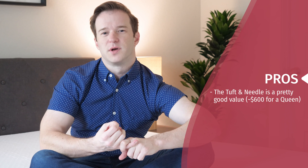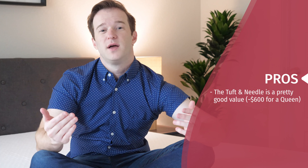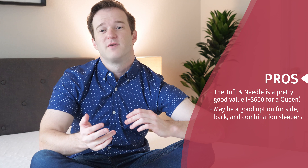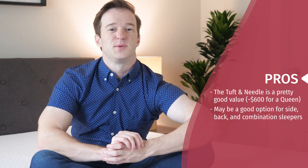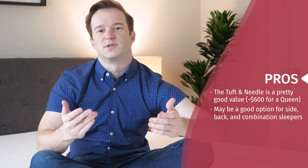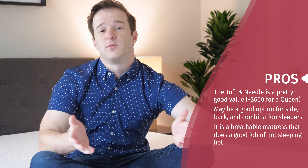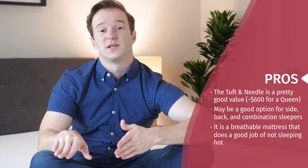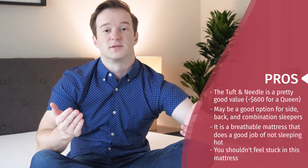I'm going to talk through some of the pros of this mattress and who it may be a good fit for. Number one, it's just a very good value — it's about $600 for a queen, and I think it's pretty comparable to a lot of mattresses that are more expensive. I think it's also a pretty good match for side and back sleepers: felt pretty good pressure relief on my side and pretty good overall support on my back. Combination sleepers as well — it's in that medium firmness range, so it'll be a pretty good fit for multiple sleeping positions. It's also a breathable mattress, so if you're worried about sleeping hot and want a foam mattress, this could be a very good option. It also has memory foam-like qualities but without the feeling of getting stuck.